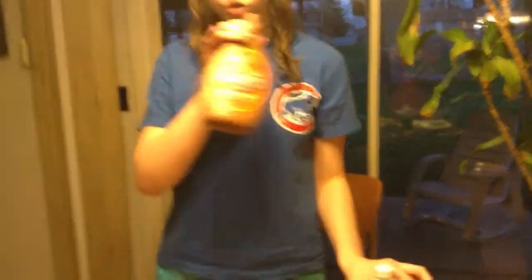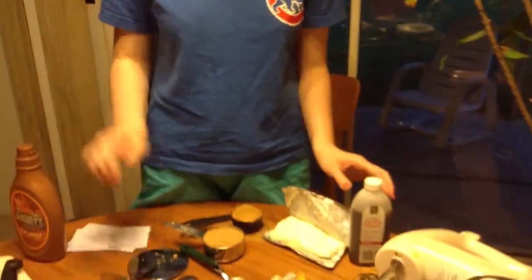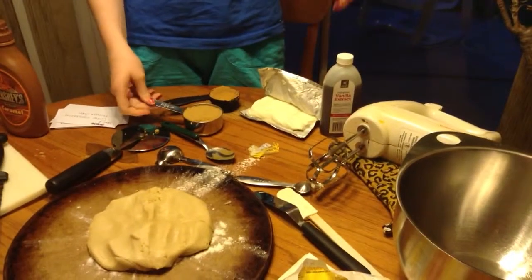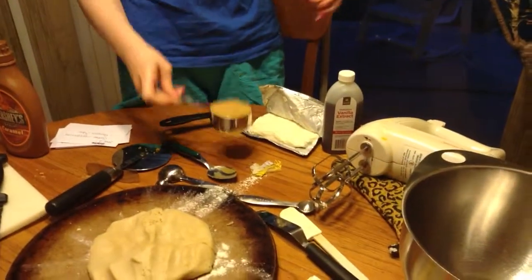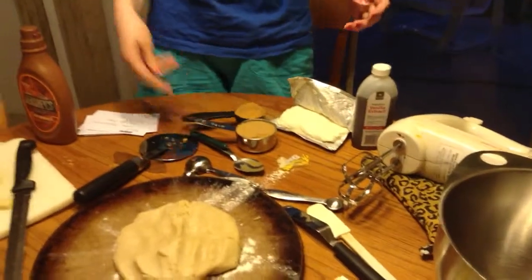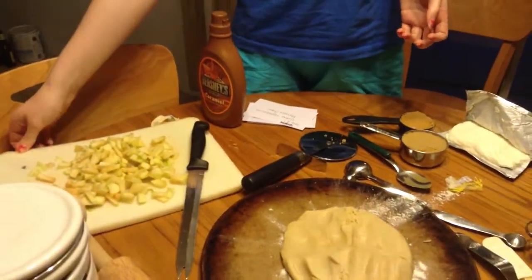First, you gather your ingredients, which includes vanilla extract, caramel, sugar cookie dough, cream cheese, half a cup of brown sugar, a fourth cup of peanut butter — creamy — and one diced Granny Smith apple.